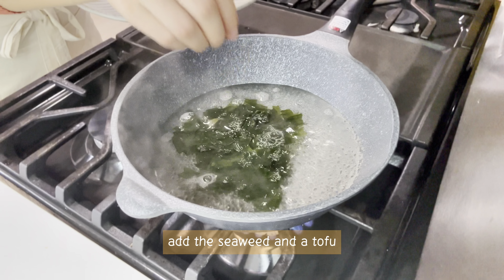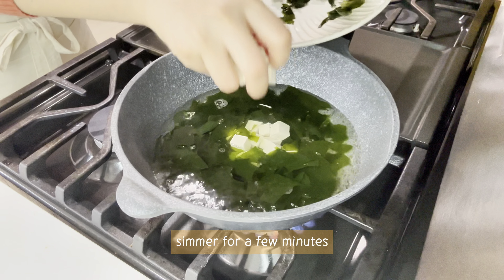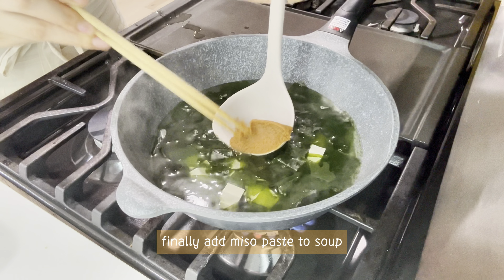Add the seaweed and the tofu. Simmer for a few minutes. Finally, add miso paste to the soup.